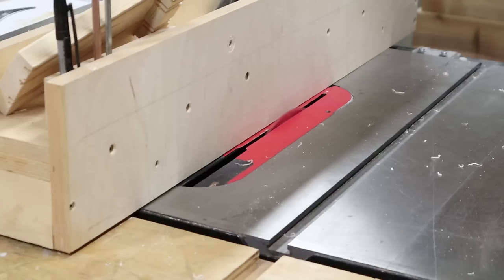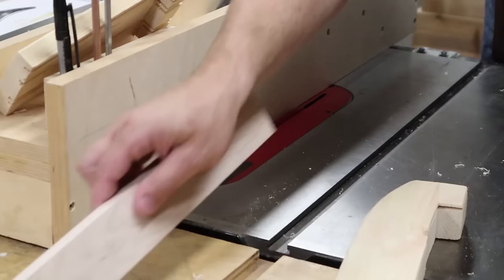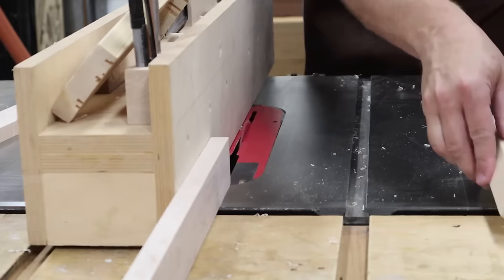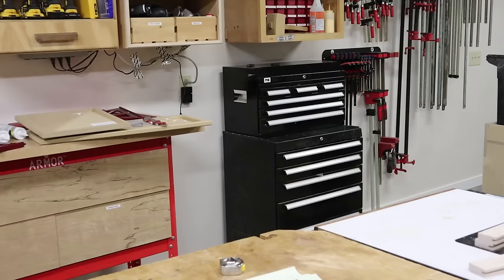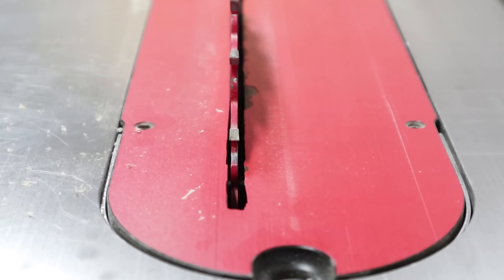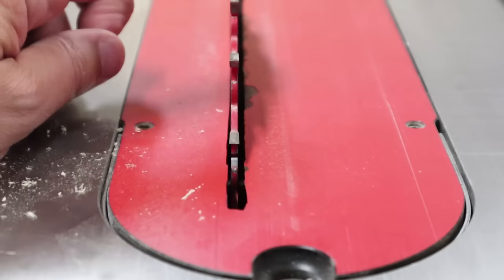The next step is to cut the grooves in all my parts to accept the panel. My grooves will be a half inch deep and just narrower than a quarter of an inch, which is going to make a snug fit for the panel. To perfectly center the groove, I'm going to run it across the blade and then flip it around and run it across the blade again — there you go, a perfectly centered flat-bottom groove. I should mention that using a ripping blade or any type of flat tooth grind blade is best for this, as that's going to give you that flat bottom in the groove.